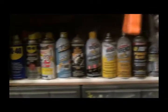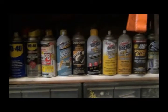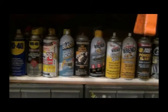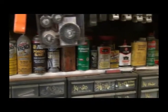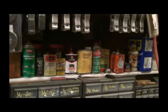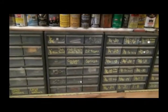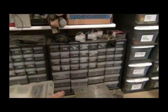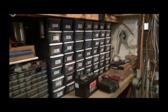I used to go to Menards or Lowe's or somewhere and I'd buy a can of WD-40 or some other kind of lubricant that I thought I could use in the shop, so I've kind of amassed a collection. And this is where I have nuts of all types, washers and lock washers, different kinds of screws and more screws.